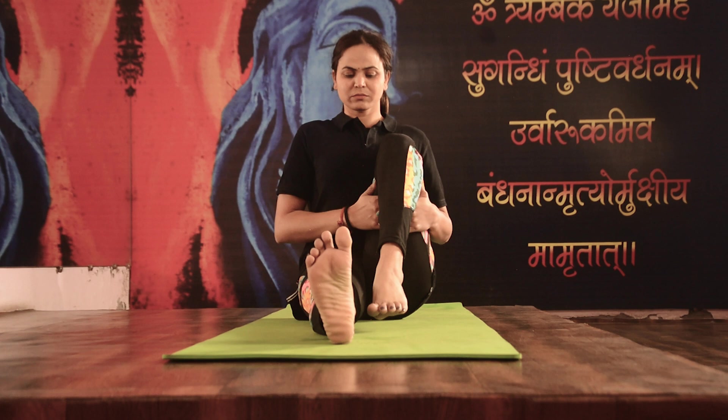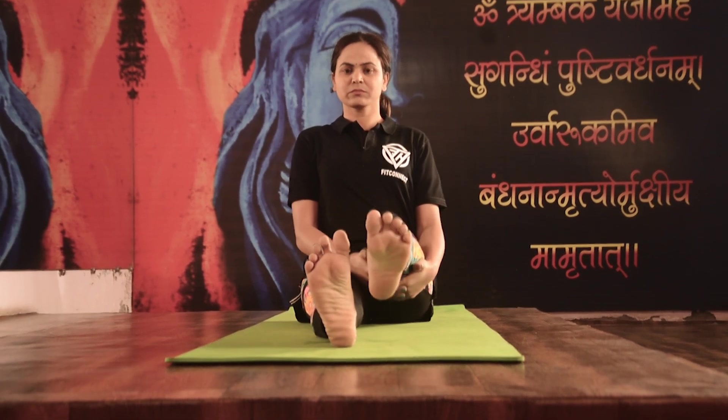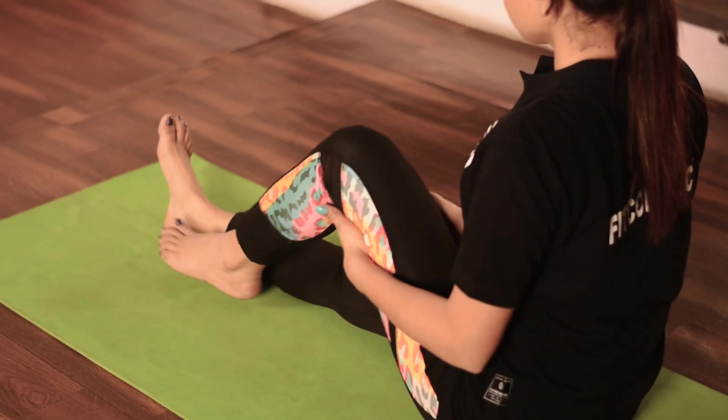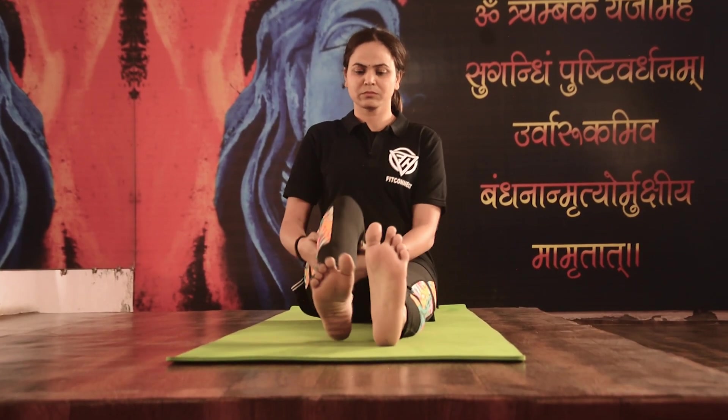Bend the left knee and lock the hands under the left thigh. Straighten the left leg pulling up the kneecap. Now switch it to the right leg and repeat the process for 5 times.